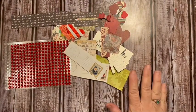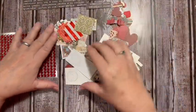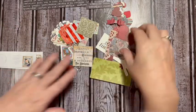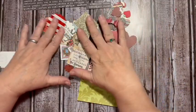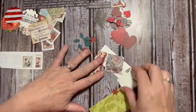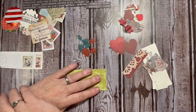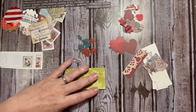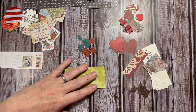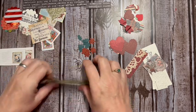Hi everybody, it's Julie. Welcome to the Messy Desk. I wanted to make some embellishments, and I now know that Tom and I are wearing burgundy to the Fisher family Christmas. So I found I have some burgundy poinsettias that I already had cut out, and I thought it would be fun to go ahead and put something together that I can use for that day.